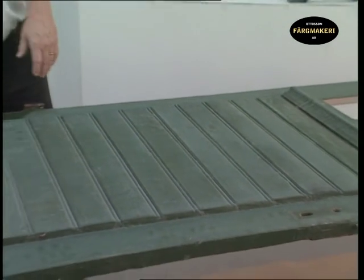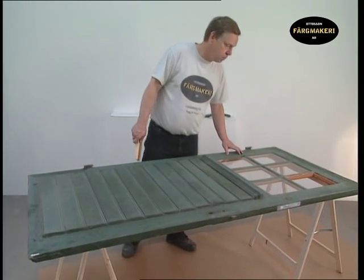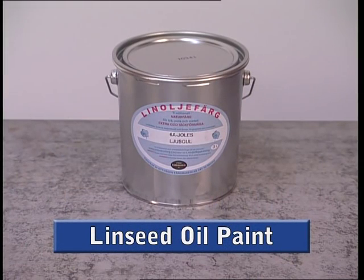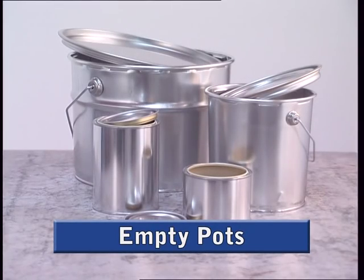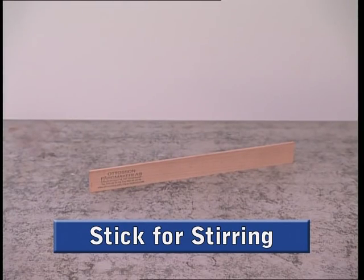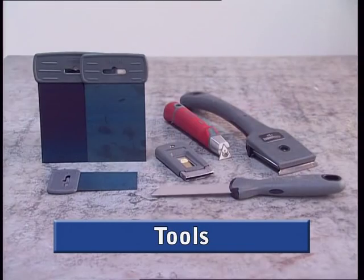We're going to give this old basement door a real facelift and a new window frame. Before you begin, make sure you have everything you need: linseed oil paint in the color of your choice, raw linseed oil, balsam turpentine, empty pots for mixing the paint, containers and pots for measuring, and a stick for stirring the paint brushes and tools.